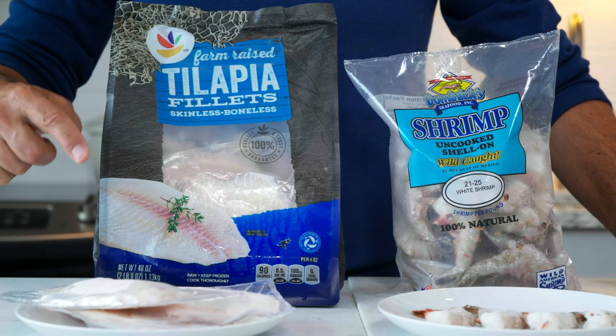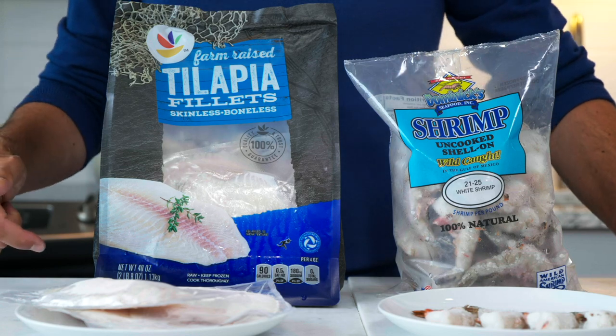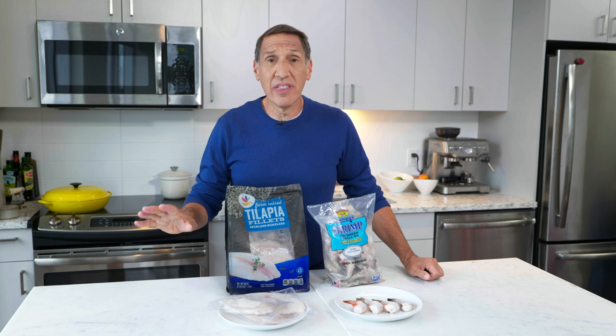Always look for a clear window so you can see what's going on inside the package. The second thing to remember is that thinner fish are going to freeze better. I've got tilapia here — flounder is another good choice, sole as well. Even salmon can be okay, but really thick swordfish and tuna not so much. Those thick fish just don't withstand the freezing process very well. Make sure you see the window and choose thinner fish.